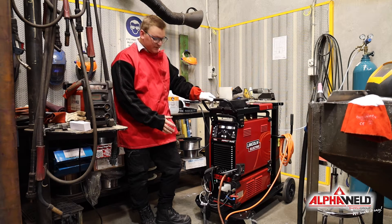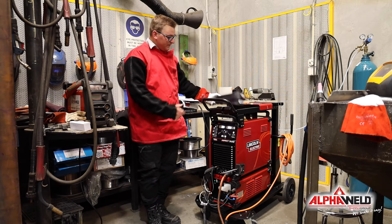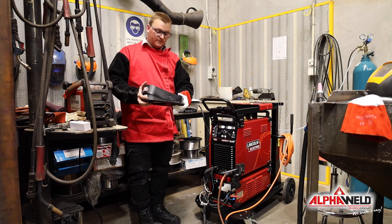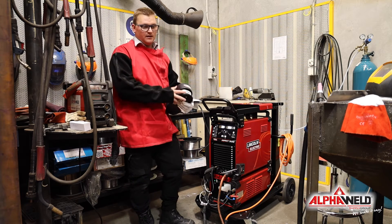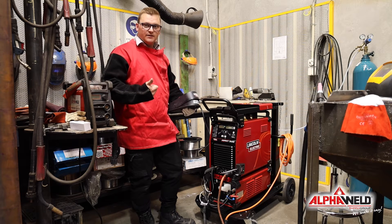For this particular client they're doing a lot of work at a bench, so a lot of componentry work. We've set them up with a remote foot pedal, which takes away the need of having to change your amps on the handpiece and allows for greater control.